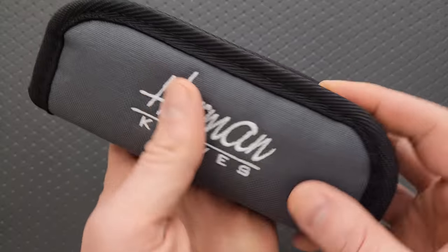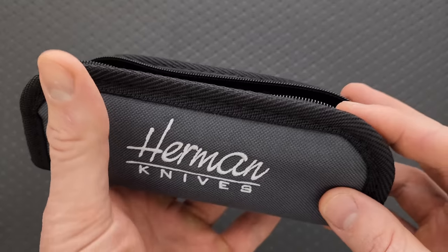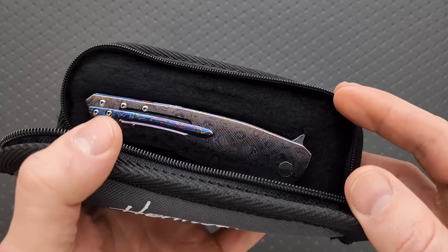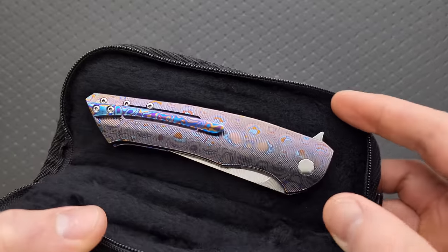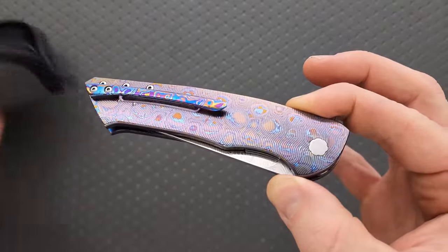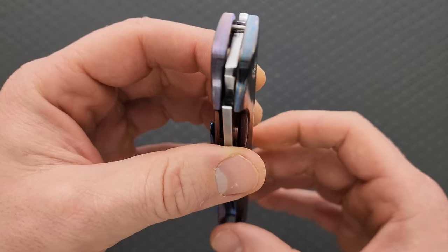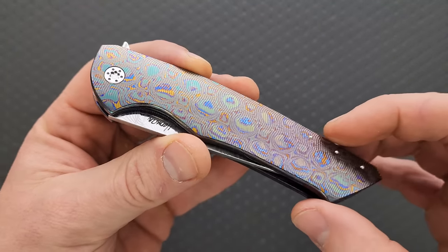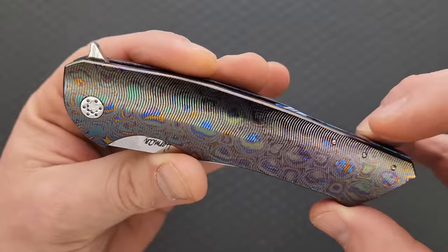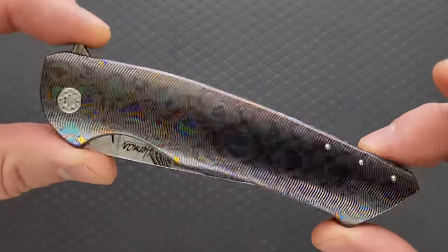I've been hunting for a special version of this model for a little bit — not that they haven't had them, but I was waiting for the one. Let's turn it over, because this side is a little bit different. This is Black Tie Mascus.